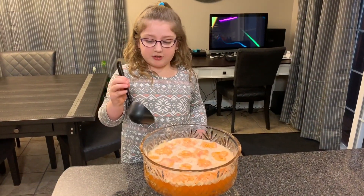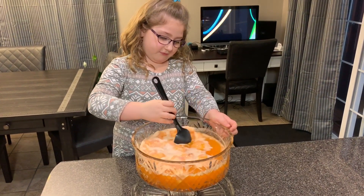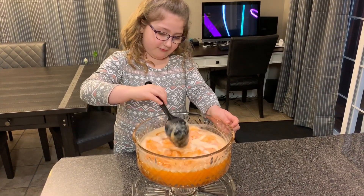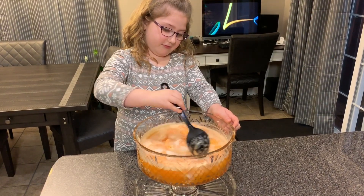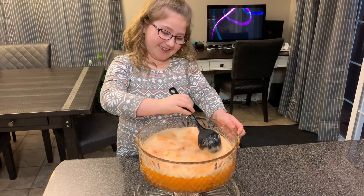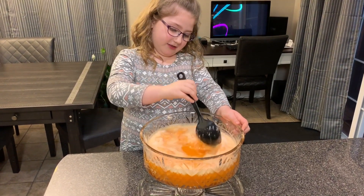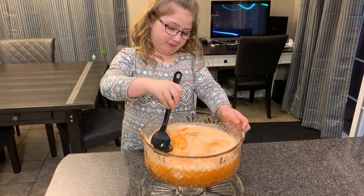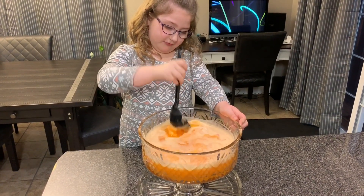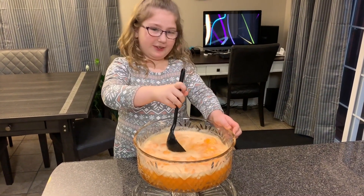The next thing we're going to do is stir the punch. I see the 7-Up. I'm trying to break up the punch.